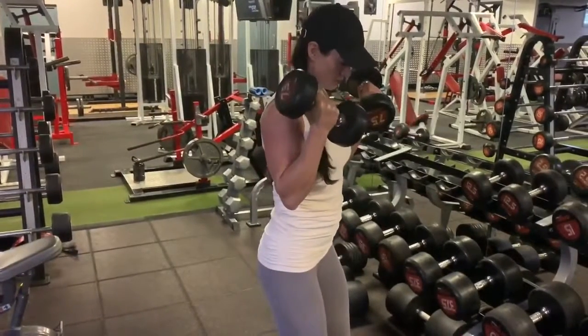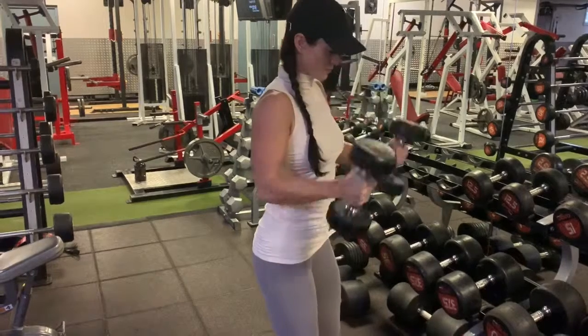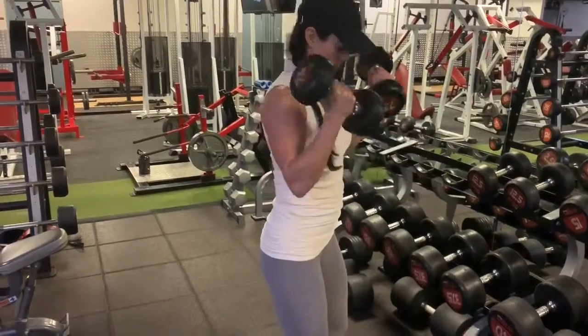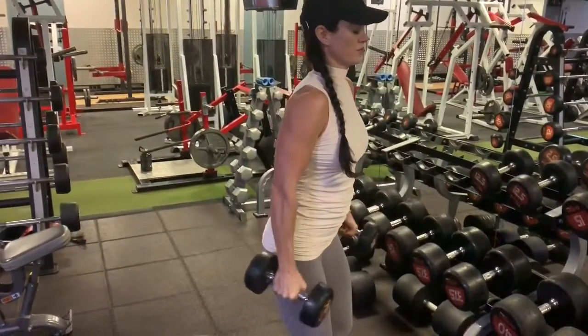Curl the dumbbells up, twisting the hands so that they face in towards the shoulders, squeezing the bicep at the top. Then lower the dumbbells down with control, contracting the tricep at the bottom, getting a full stretch in the bicep.